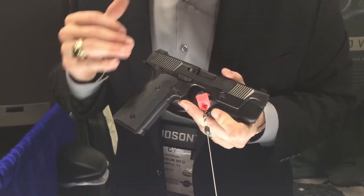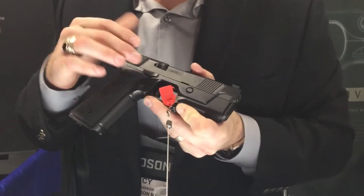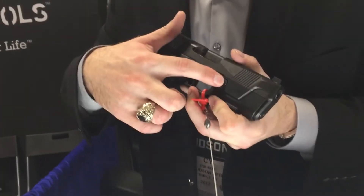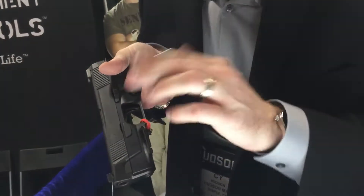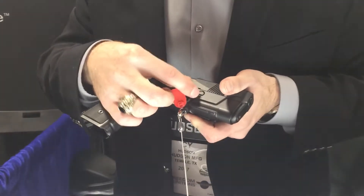Most people want to know why it looks like what it looks like, and form did follow function. We had a full-size slide right above the trigger guard, meaning we could not use a traditional Browning linked or linkless-style system. So our forward cam had to move here on our locking lug, which is also the takedown pin. You're going to push in like an AR, you're going to rotate like a SIG or an M&P — everything people know and trust. But we had to keep structural integrity and keep that big and beefy.